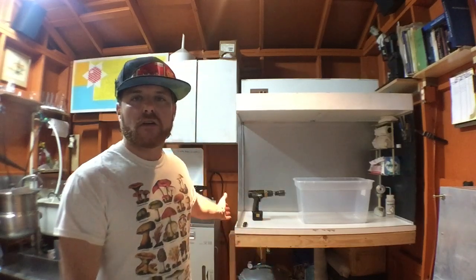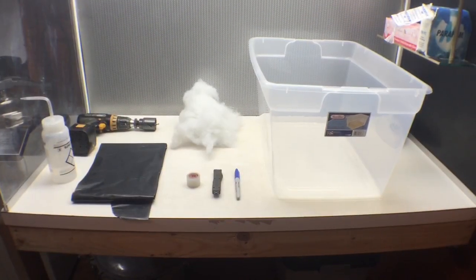Hey everybody, this is Wyatt with Mycolab Solutions and today we're in the lab and we're going to show you how to make a monotub. Behind us in the flow hood are some of the tools we're going to use and the monotub. So let's jump right in and show you all the materials you'll need.